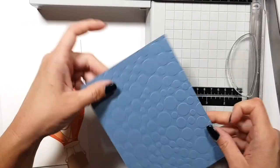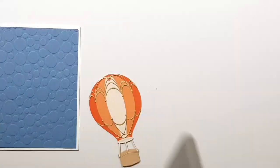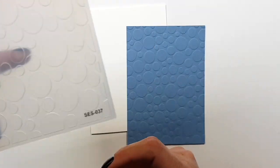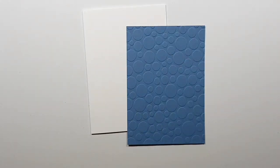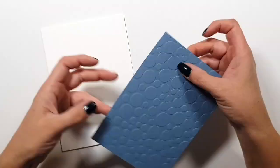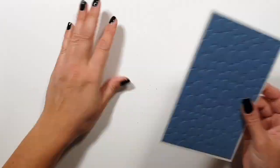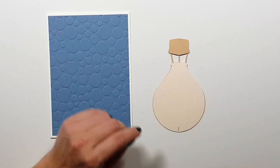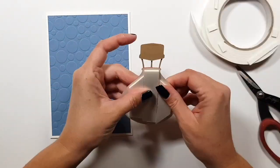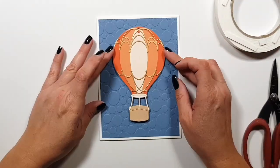For the background, I chose one of these embossing folders — quite recent, I think from the birthday collection. This is not a 3D embossing folder, just a normal one. I have a cloud background embossing folder but it's small, so I just looked for something that would still work with my hot air balloon theme. In my head, the bubbles are okay, and then it's just going to be a simple card.